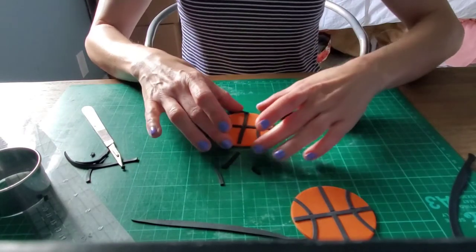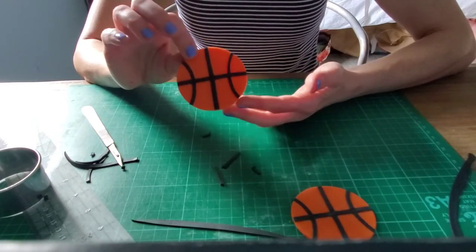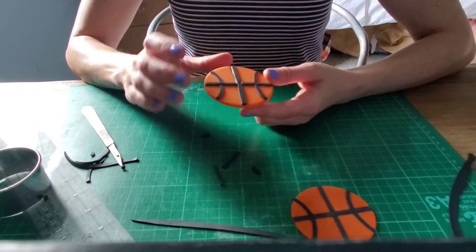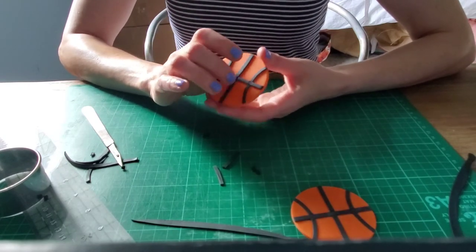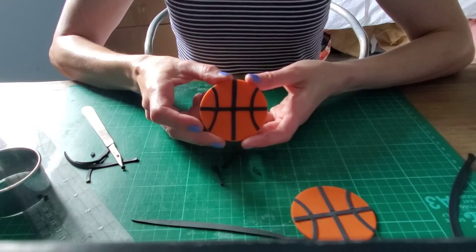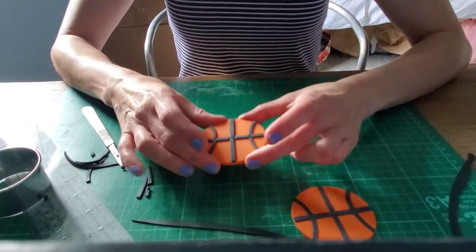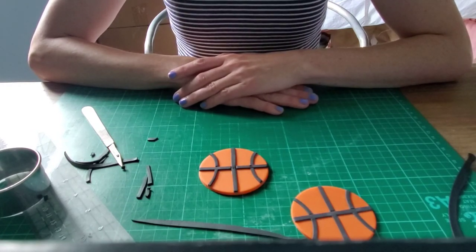And there you have it, all done! Just pop these right on top of your cupcakes and they look very professional, and they were really simple and quick to make. If you like my videos, please subscribe and like. I'm going to do a few more — I haven't been able to post in a long time because of COVID, but I'm hopeful to do some more videos now that things have opened up a little bit. Thank you for watching and I hope to see you again next time.